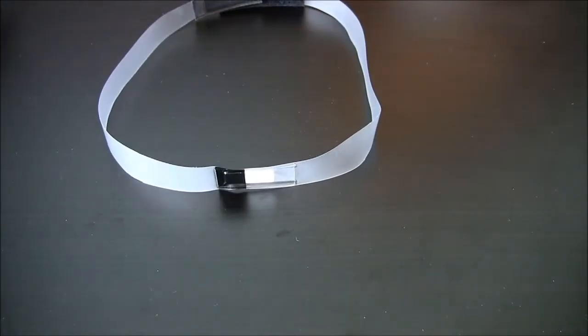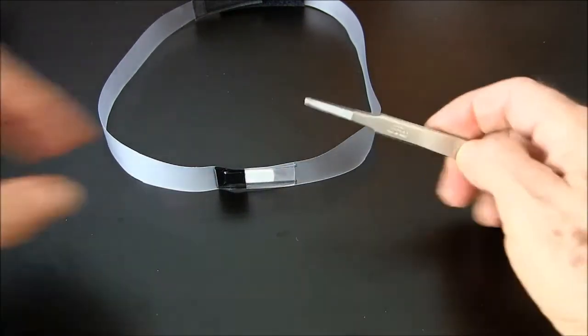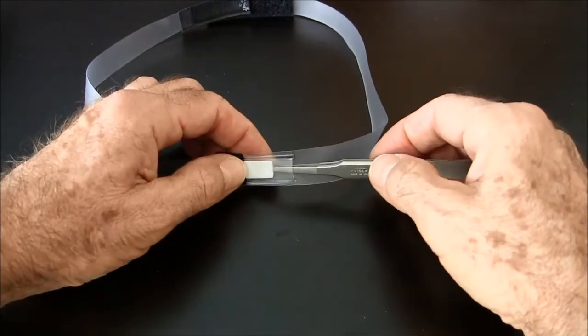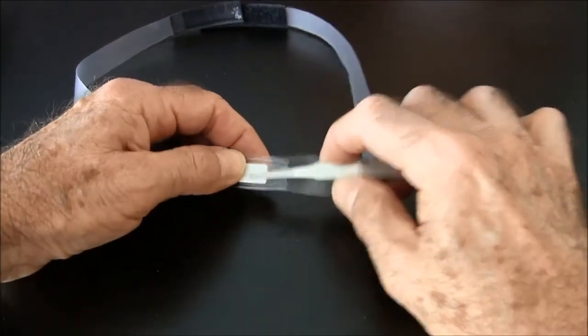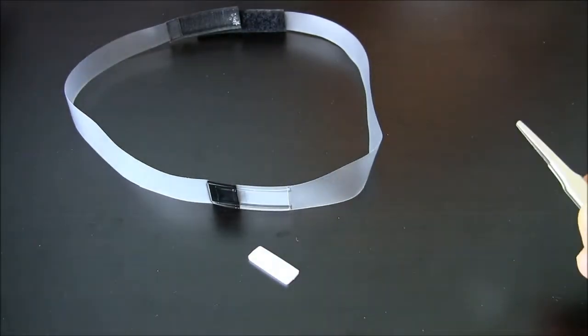The TLDSHBE1P, or TLD headband for lens of the eye dosimetry with a PTFE insert one pocket, is shown here, and you can see the extra PTFE insert compared to the no-insert version. The PTFE insert may be removed and reused as part of the whole program.